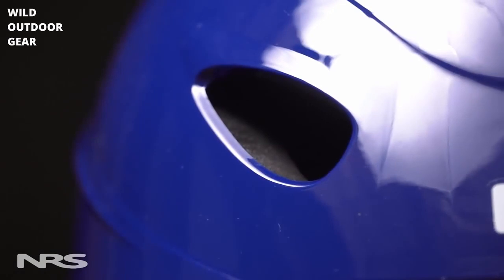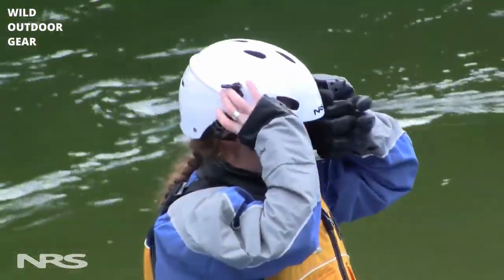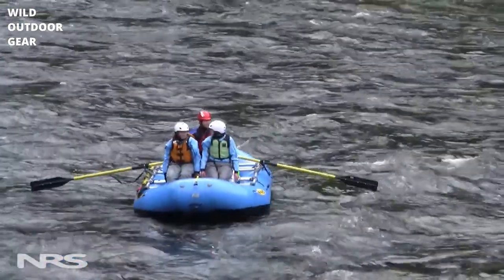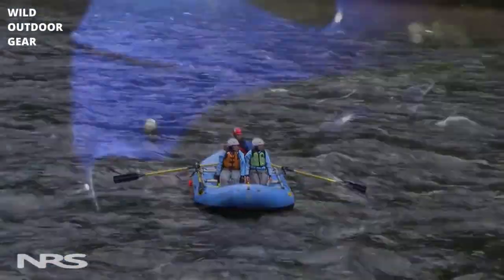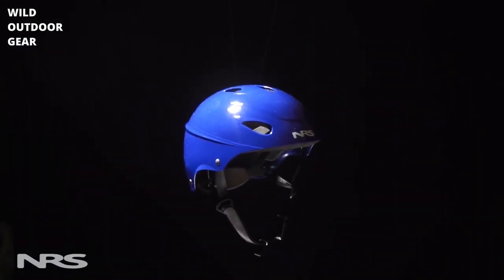The 10 ventilation ports allow air flow in and water out. This is a great helmet for anyone looking to fit a wide variety of people — whether you're an outfitter or someone that has friends looking to tag along, the Havoc is a perfect choice. Price, sizing, and durability make the Havoc a great choice for anyone looking to get out on the water.